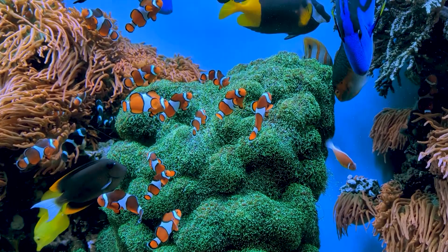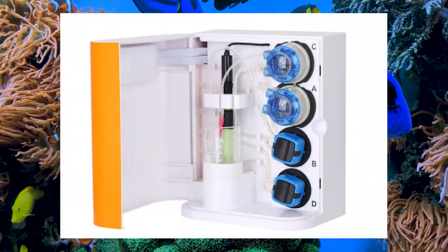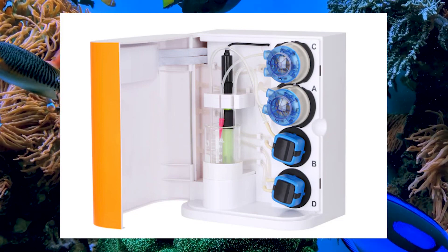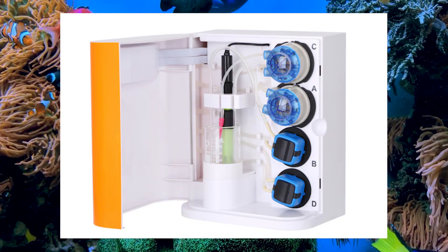With all these features, the Alcatronic Pro is set to be a must-have for any serious aquarist. The original unit sells for just under $1,000, so we're eagerly awaiting the pricing details for the Pro.